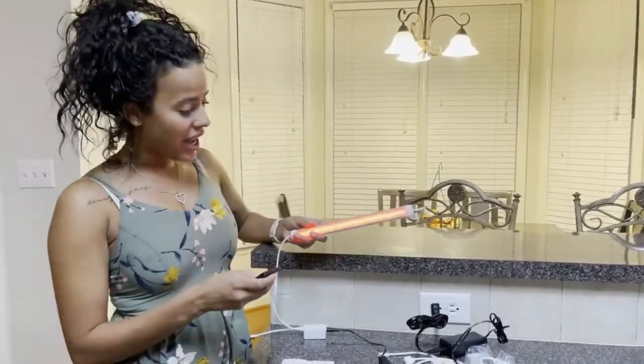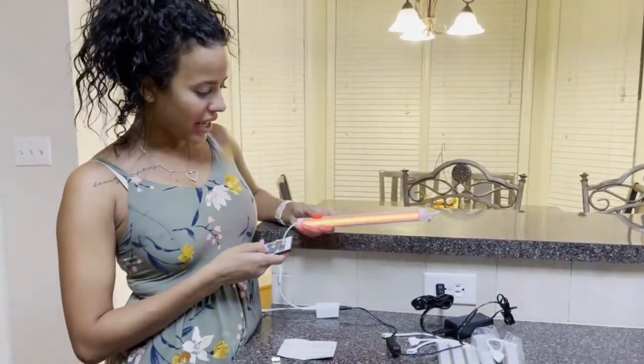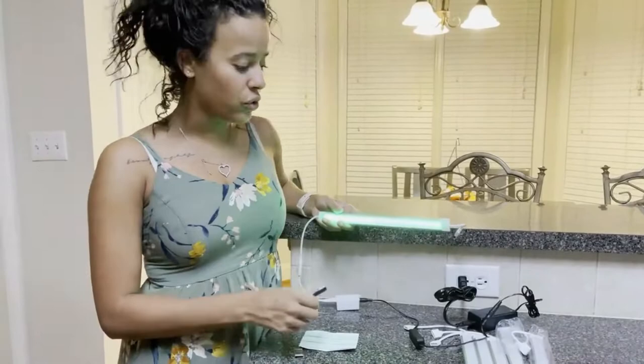It can be a flashing light, as you see here. It can be a strobe light, it can fade, it can be a smooth transition, or it can just be a solid color, and it has a variety of colors to choose from.